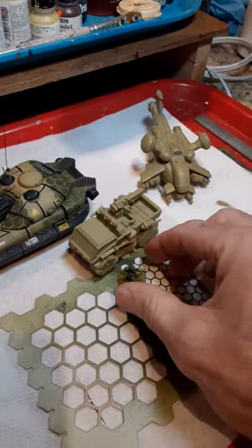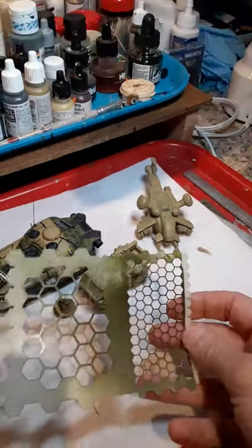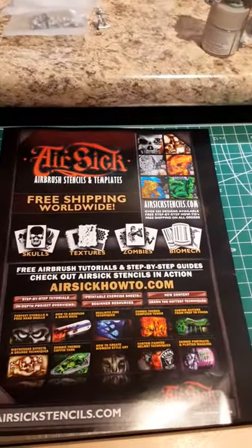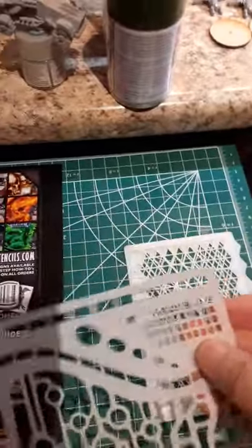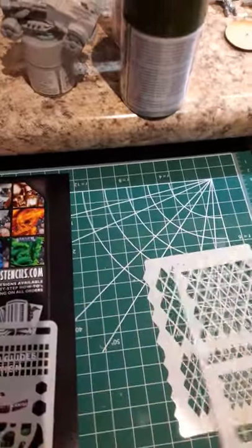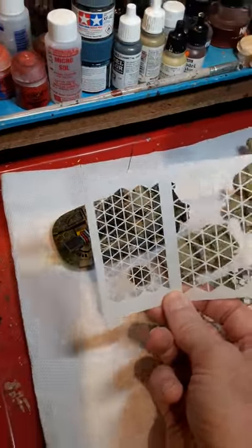These stencils — I got this set from Amazon from Air Sick. It comes with hexagons in two different sizes. What's cool about this package is it also comes with some other interesting stencils. There's the hexagon one, but this one right here — the triangles — looks like something I'm going to try at some point.